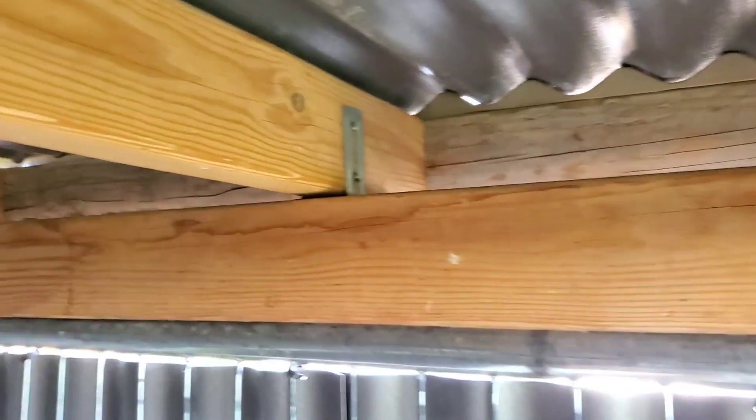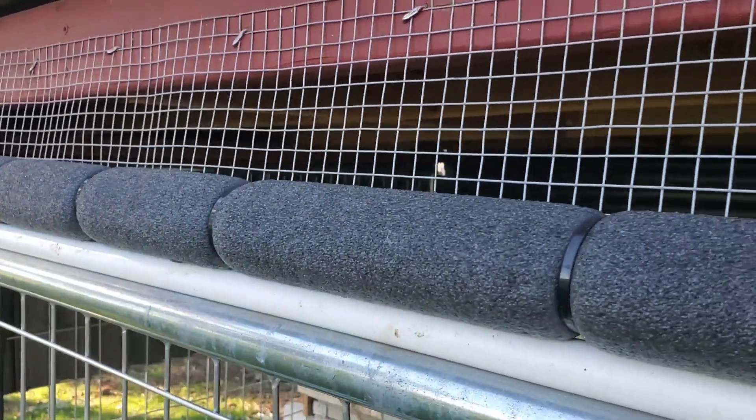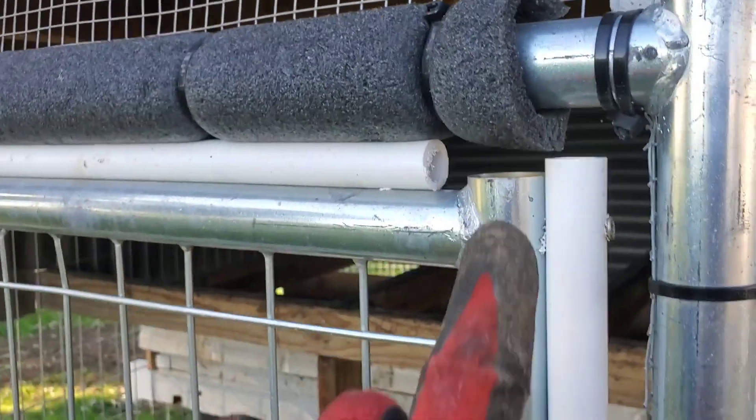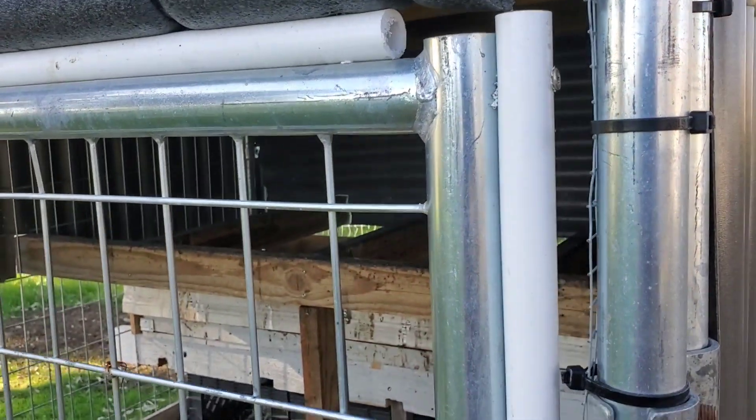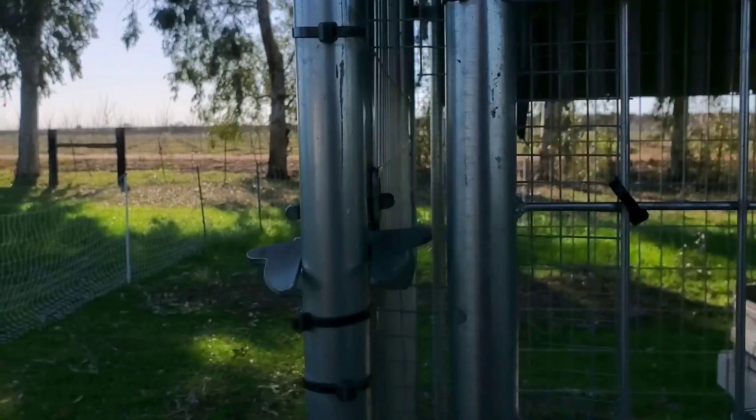The roof itself is held on by just some U-bolts with four-by-four and two-by-four construction. Where I've really tried to shore things up is to make sure this is as predator-proof as possible, so any areas that could potentially let something squeeze in I've tried to eliminate using hardware cloth, PVC, or chicken wire. The area near the roof between the rafters I've left open and covered with hardware cloth to allow for maximum ventilation.